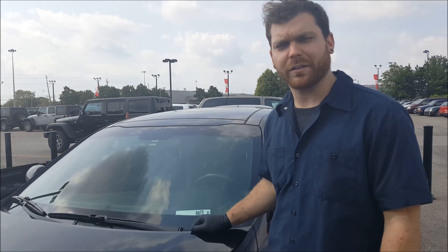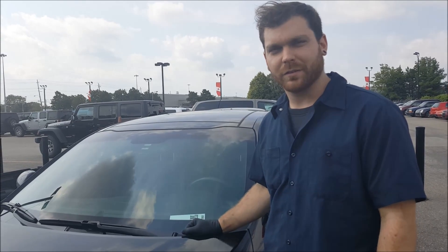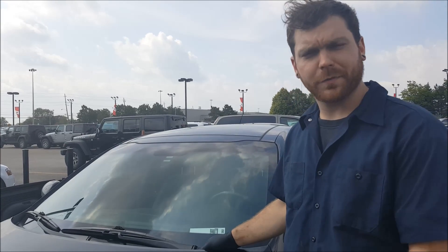Hey everyone, Rob Ferguson here from Car Nation Canada Direct. Today's Maintenance Monday, and I'm going to give you a quick demonstration on how to change your own wiper blades. Today, we're going to be changing wiper blades on a 2015 Kia.